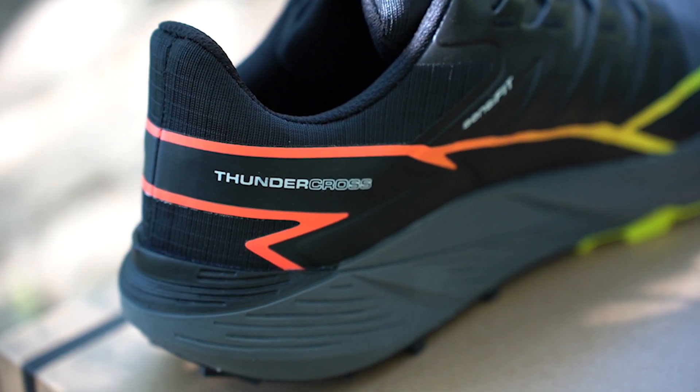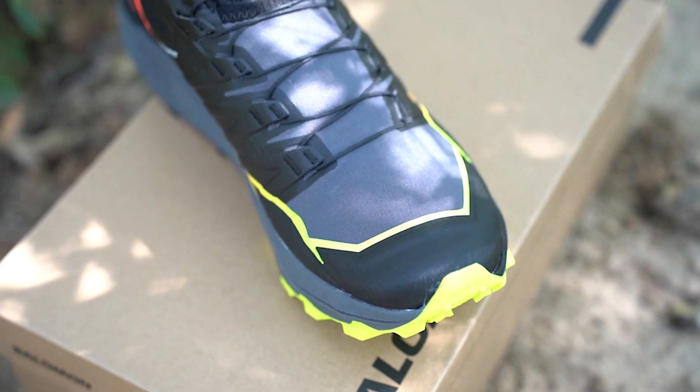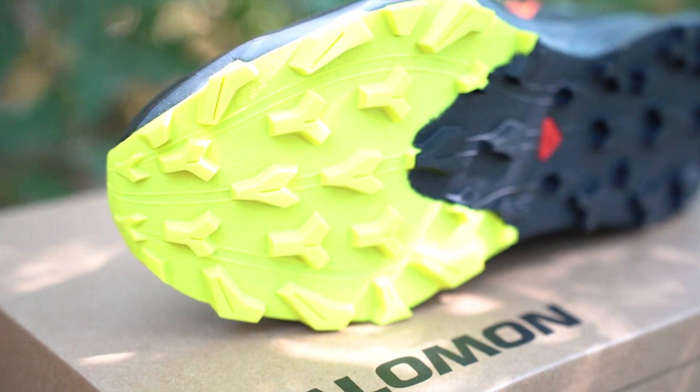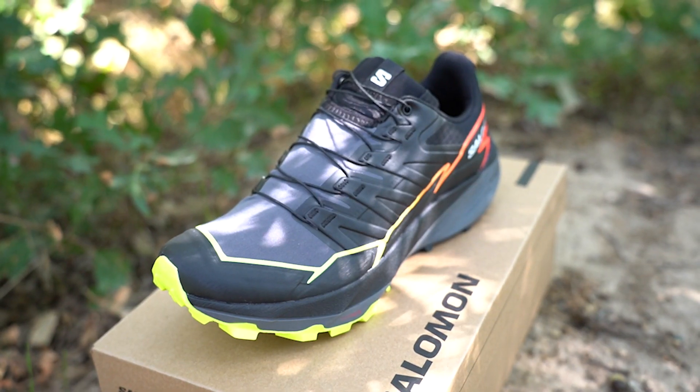Weighing at 10.2 ounces, they're not really on the light side — more of a mid-weight trail shoe, partially due to the more aggressive tread on the bottom. Salomon says it's a 5mm tread depth. The heel stack height is 31mm and the forefoot stack height is 27.2mm, which comes in at just under 4mm of drop.